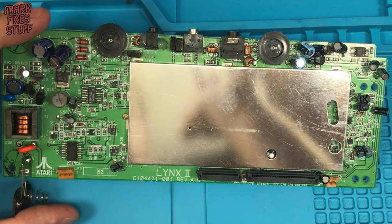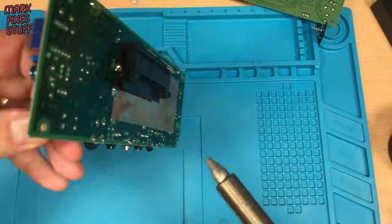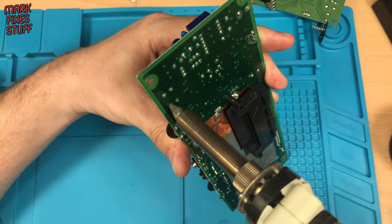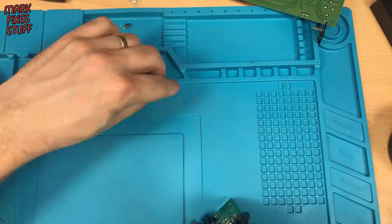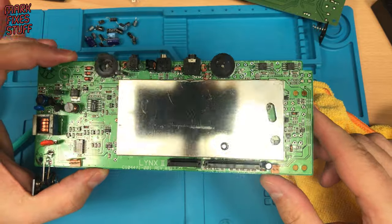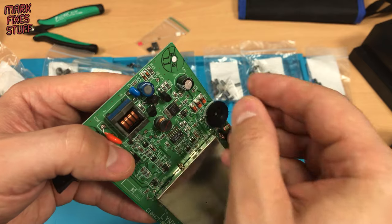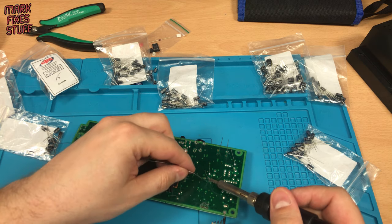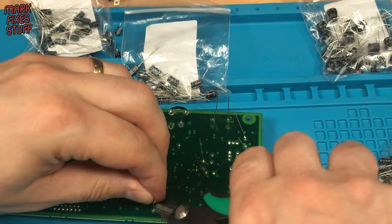Time to change the rest of these capacitors. I'm this fast in real life, you know. I've replaced both of the capacitors you see here and forgot to film the second one — let me show you another one. Standard through-hole capacitor again. I won't show each cap, that would get boring quickly.